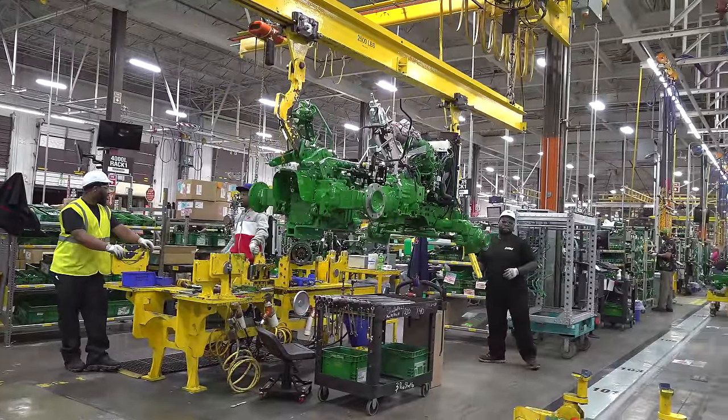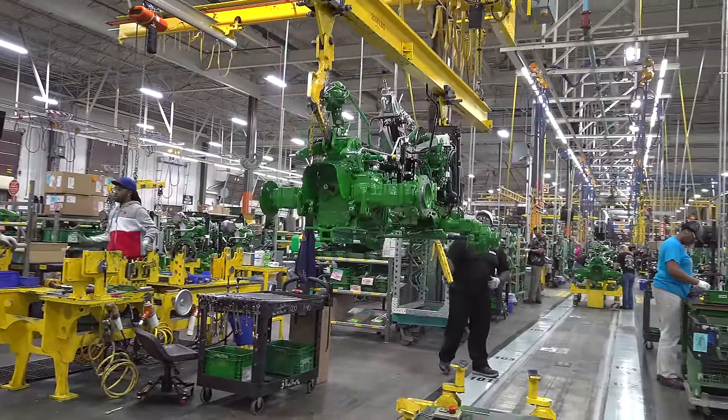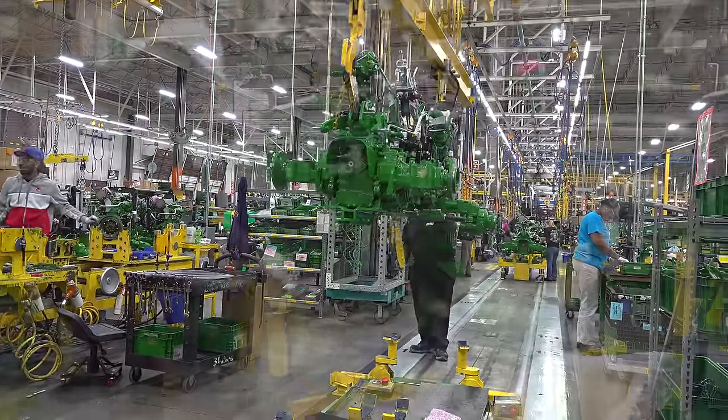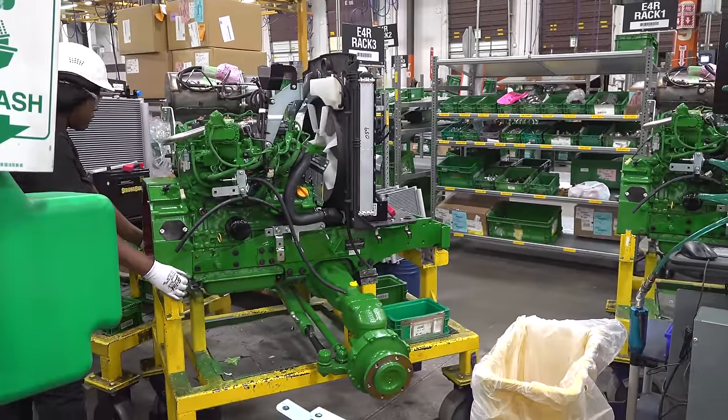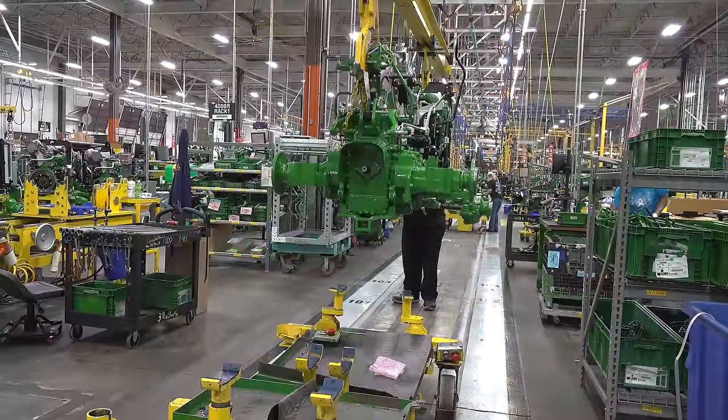This really is the start of our main line. As we've shown earlier, that transmission was subbed up on a transmission sub line, and then the front end with the engine and the frame and that front axle on our engine line.